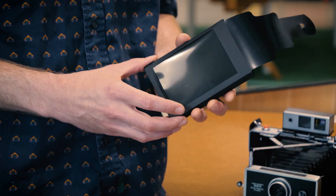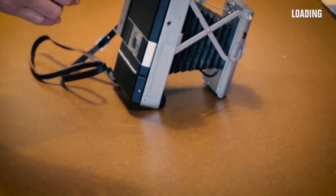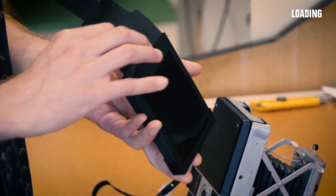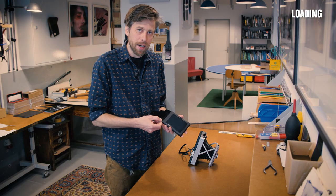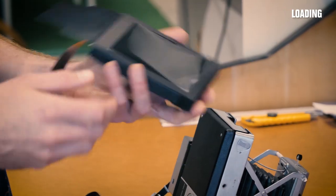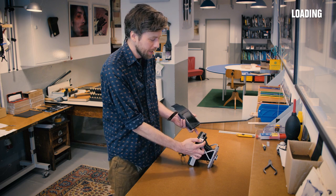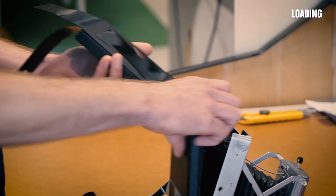If you use some common sense, you should get really good results with it. When you first get the One Instant cartridge out, it's important not to accidentally pull or tug on any of these things. If you pull the dark slide, you're going to expose the film prematurely — it's probably not a big concern, but just be careful. Loading is a little different than what you might be used to, but it's pretty straightforward.